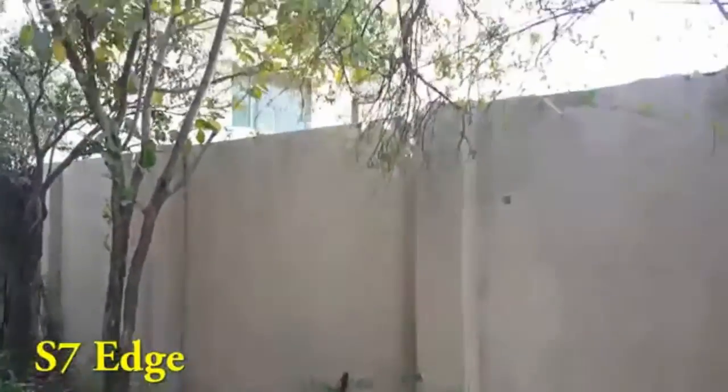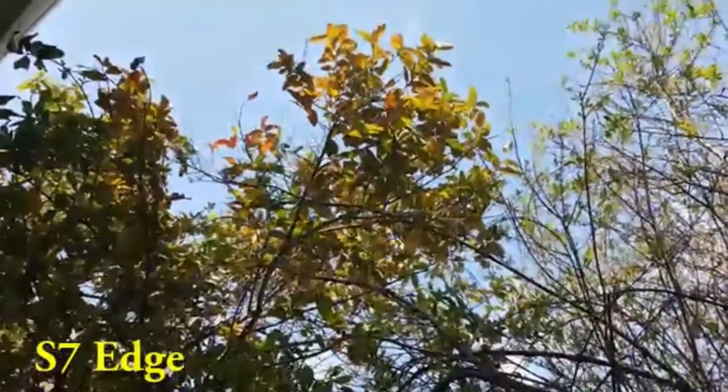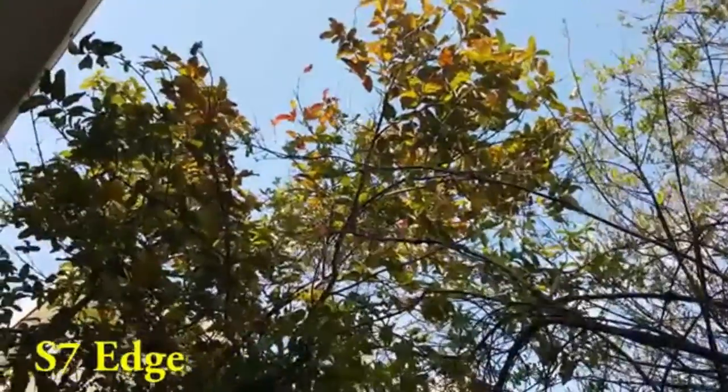4K test of the Samsung Galaxy S7 Edge. You can see the colors are looking really great.